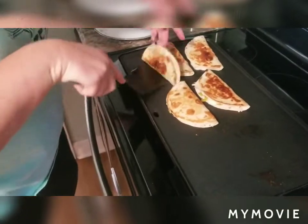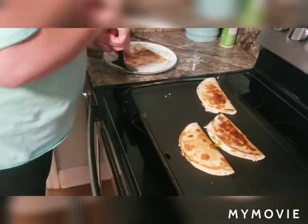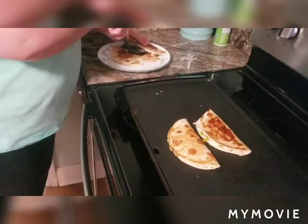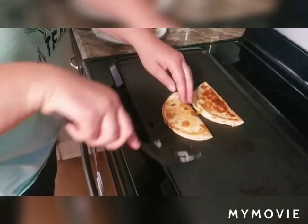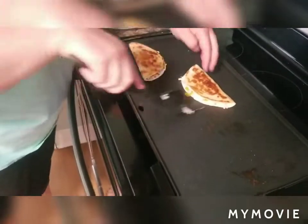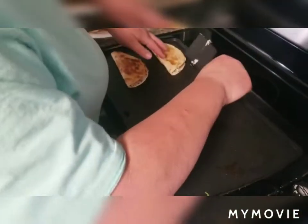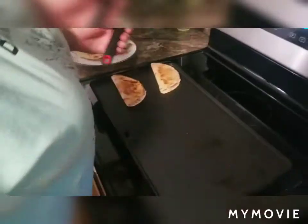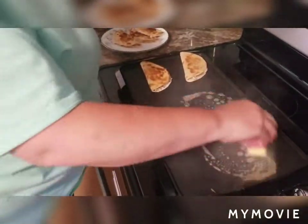See how these look pretty and brown on both sides — I'm going to start taking them off. Please be careful because it is easy to burn yourself. I'm going to put some more on and cook the rest up. Just continue the process until you're finished — this is our finished product: chicken quesadillas!